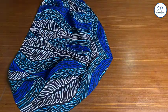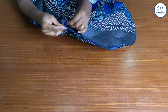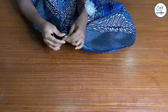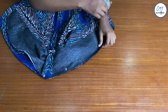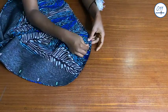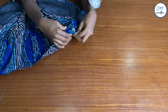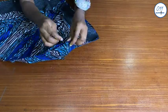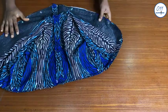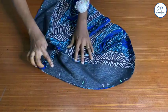I will now place the lining piece on top of the exterior piece with right sides together. I will pin in place making sure that the center back seam lines of the roll collar match up, then pin all around the outer edge of the fabric. After pinning I will take it to my sewing machine and stitch in place using half an inch sewing allowance.